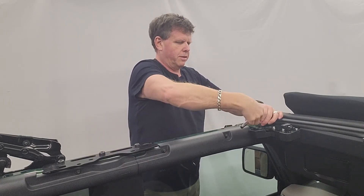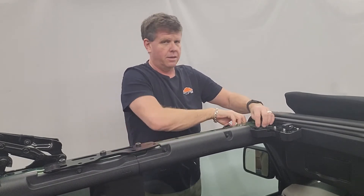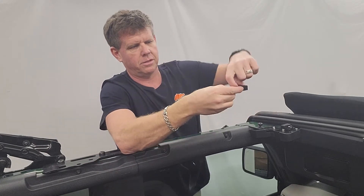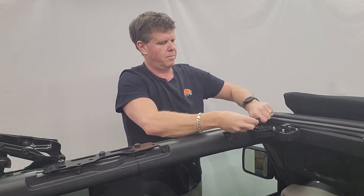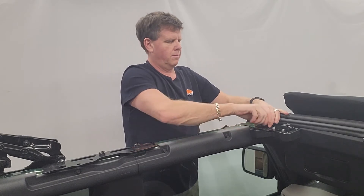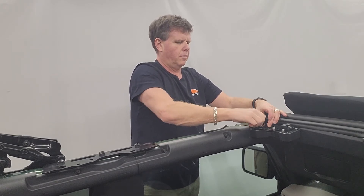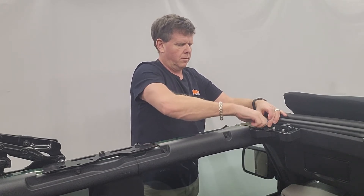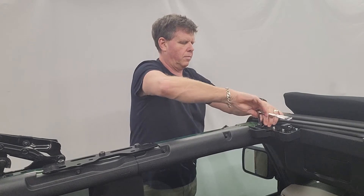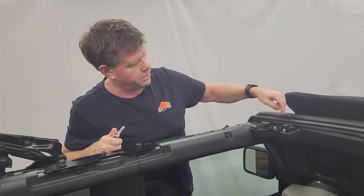We're going to do the next one as well. Loosen that one off and take the flat one here with no offset on it. This one's going to face forward — the slot's going to face forward in the vehicle. Tighten that one up. So now you've got one bracket facing one way and one facing the other way.